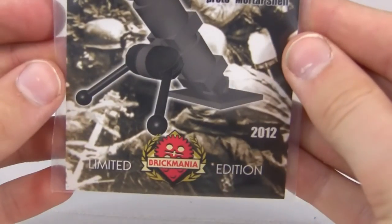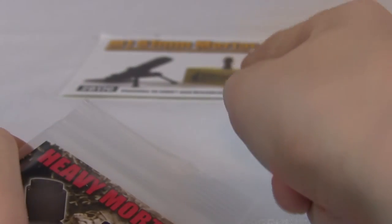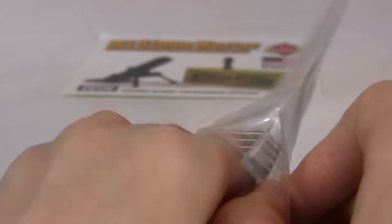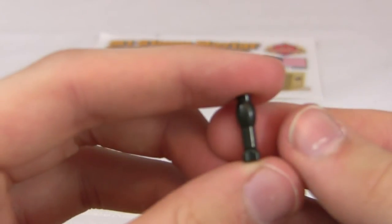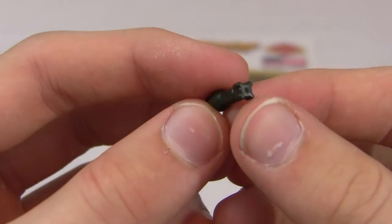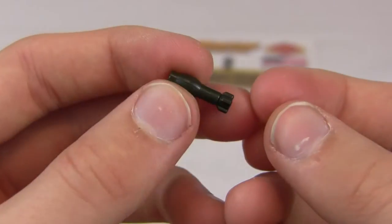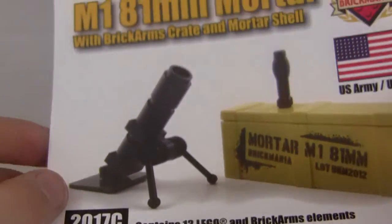The mortar itself came in this limited edition heavy mortar packaging, and the mortar shell came in another bag inside. This is a Brick Arms prototype mortar shell — these are actually pretty rare. It's OD green and it's a HEAT round, basically a mortar round. It's hand-injected, so that's a really good addition to your collection.